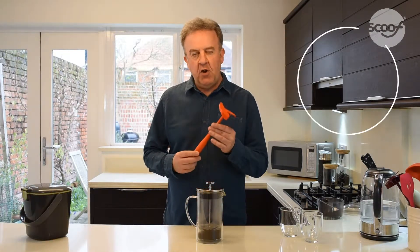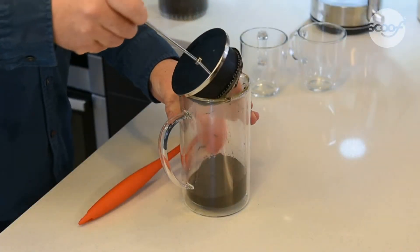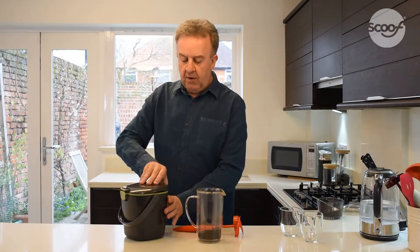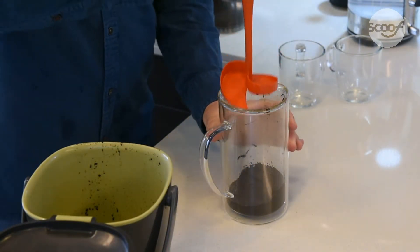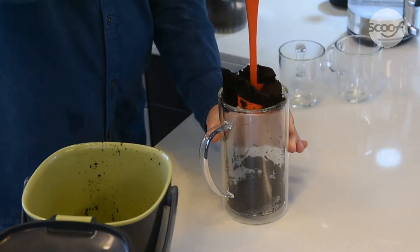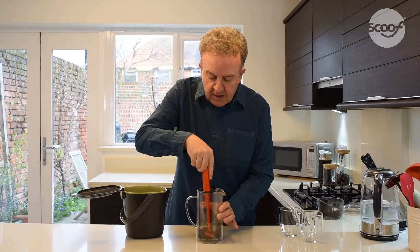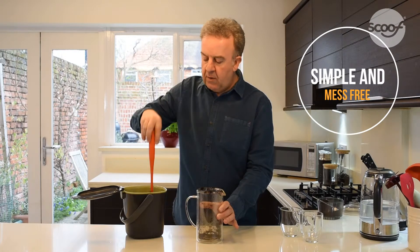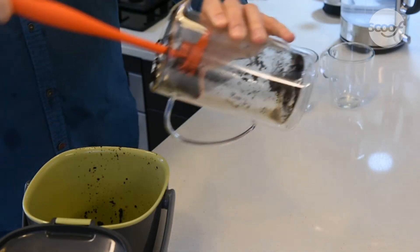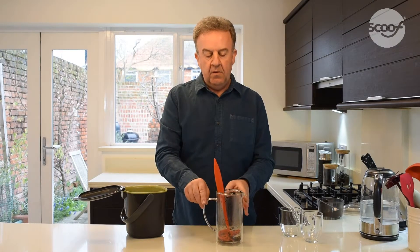And when you finish with your cafetière, Scoof can be used to clean up afterwards simply and easily. You just take off the plunger after you've drained all of the excess liquid, put that to one side, and then you can take the Scoof and insert and simply twist into the waste coffee. You lift out once, lift out twice, and then for the last little bit you can rake into the waste bin or use it for the recycling.